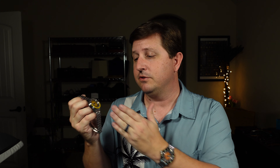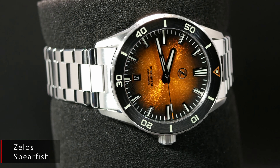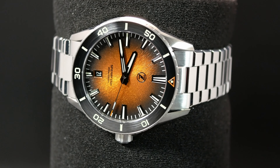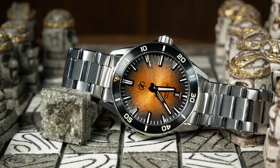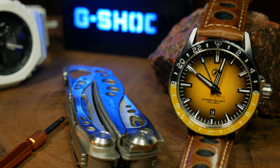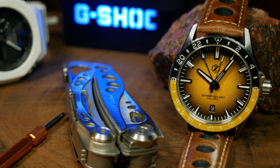As the name suggests, this is the GMT version of the Spearfish, which came out last year and was basically a premium upgraded version of their entry-level Spearfish. These days I don't tend to look at every release from Zelos, but out of the ones I've seen, the Spearfish is by far my favorite. In a lot of ways it's almost the ideal micro-brand diver, so I was pretty excited to check out this GMT version.